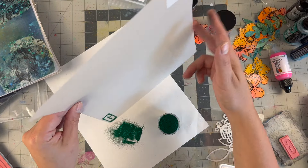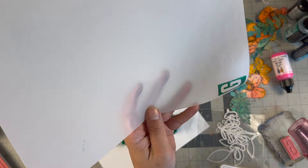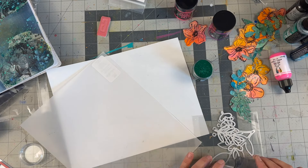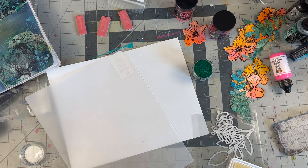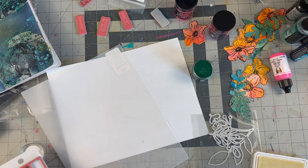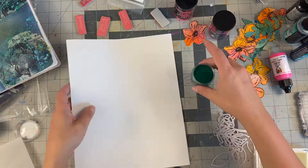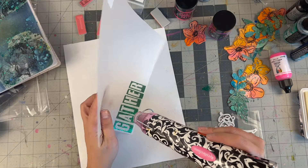Our theme is 'gather,' so I take the Dina Wakley block alphas — I hauled these earlier this year, a new release from Dina Wakley. I'm doing it with the Green Tinsel ink by Ranger, and this turned out so good. Normally I have this one in my collection for Christmas time, but it worked because I was leaning into this blue-green background. I stamp it all on vellum and heat emboss it too — vellum works great. I stamp out the word 'gather.' There's some irregularity — that human element — but it worked out great.